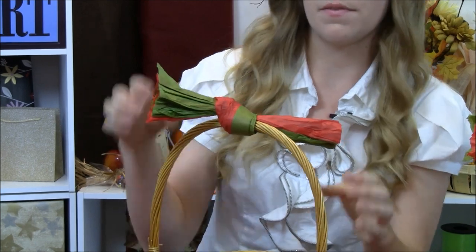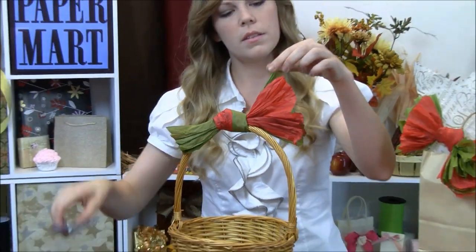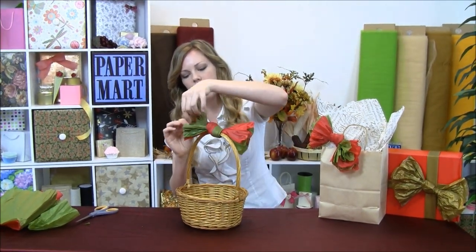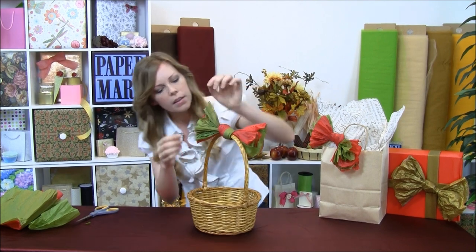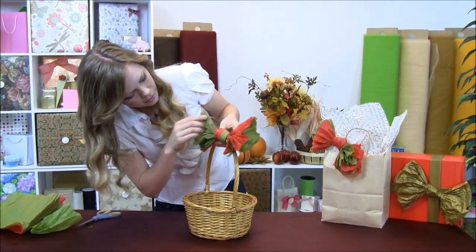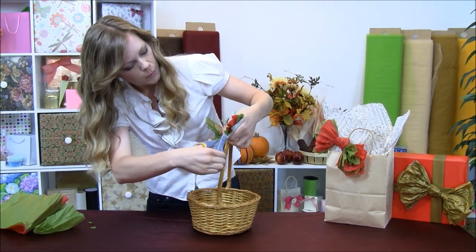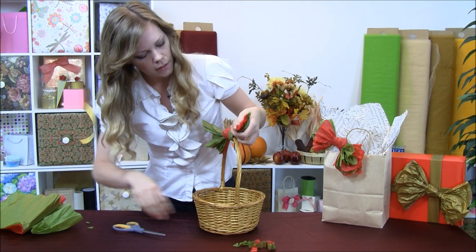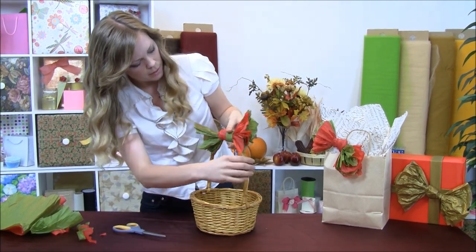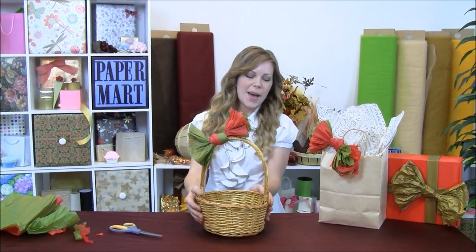And then we're going to fluff it out here, give it a nice pretty look. Sometimes there might be little rough edges you can take off. Fluff it out and see how that's looking. Looks like we're a little bit uneven here, so I'm going to trim a little bit more off. Then just fluff it out, and you can push it off to the side and put your gift inside the basket.